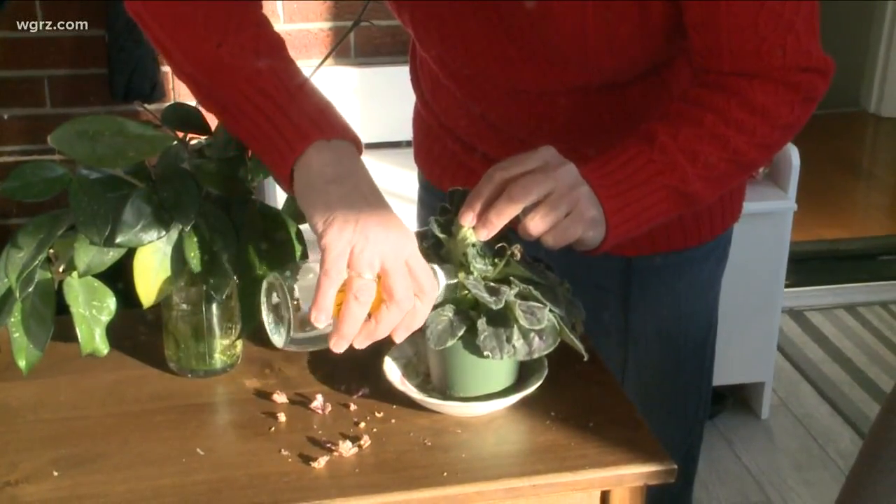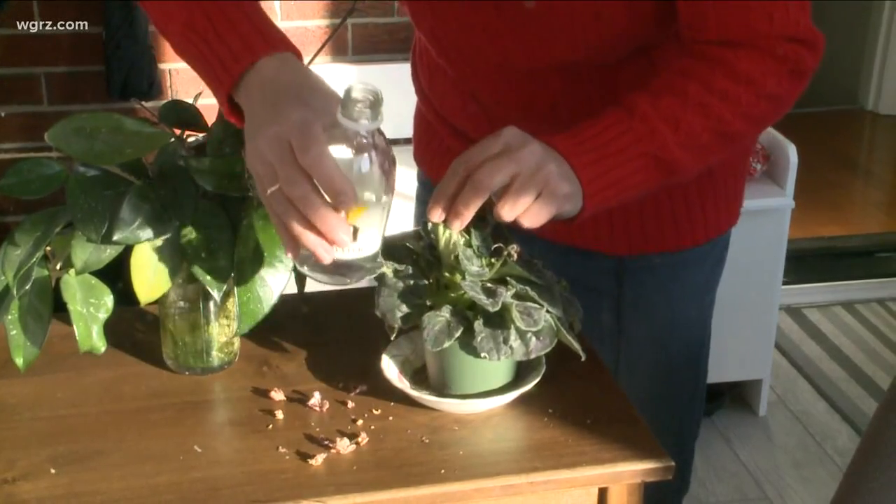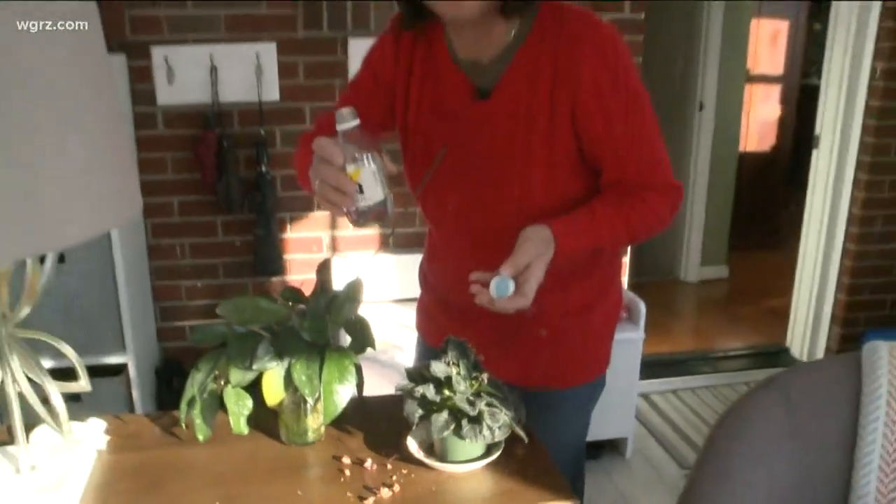Your plants will enjoy it as much as you do. I'm Jackie Albarella for Channel 2 Daybreak, Saturday. Have a great day.